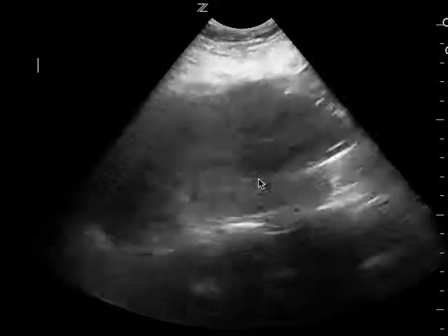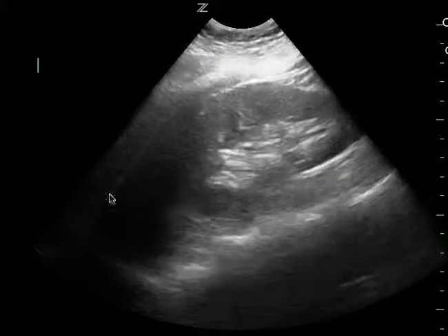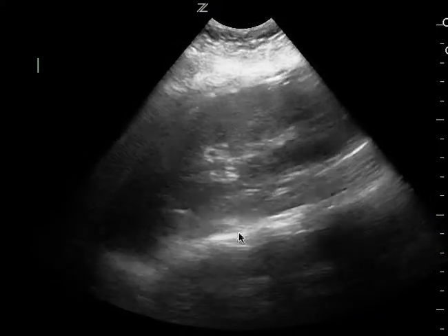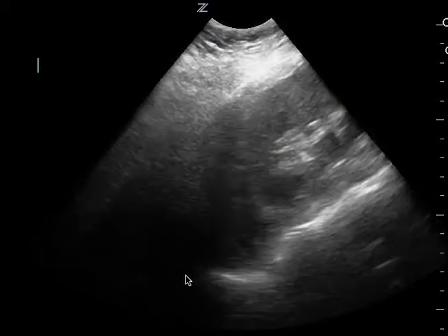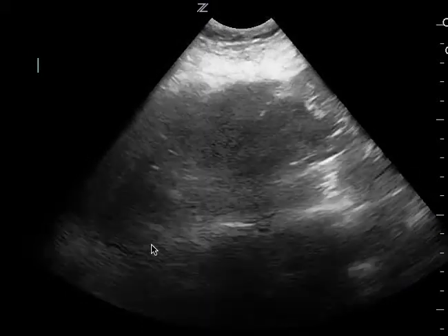And it's the same thing here and on your third view as well. For the most part you can see what you need to see. And in the beginning of this clip you can tell that there's no free fluid in the spleen or renal space.